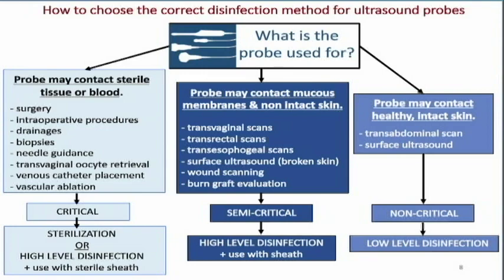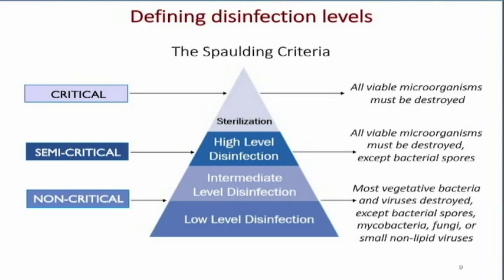These disinfection levels are based on what's called the Spalding criteria. The critical level — intraoperative scanning — requires pure sterilization; all viable microorganisms must be destroyed. High-level disinfection, for intracavitary transducers, requires all viable microorganisms to be destroyed except certain bacterial spores. The non-critical level — surface transducers — requires most vegetative bacteria and viruses destroyed, except bacterial spores, mycobacteria, fungi, or small non-lipid viruses.